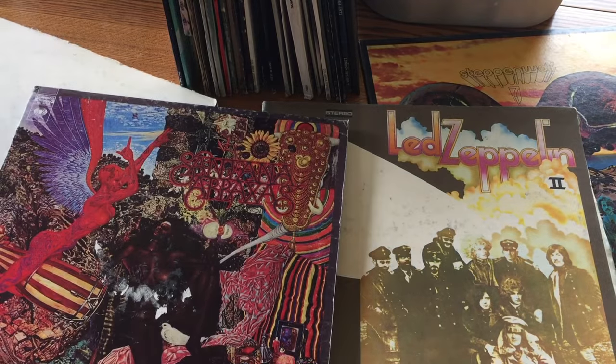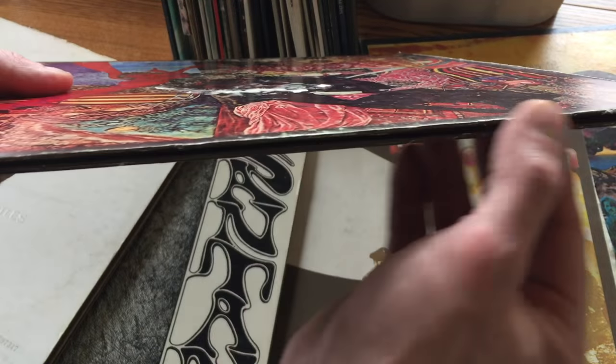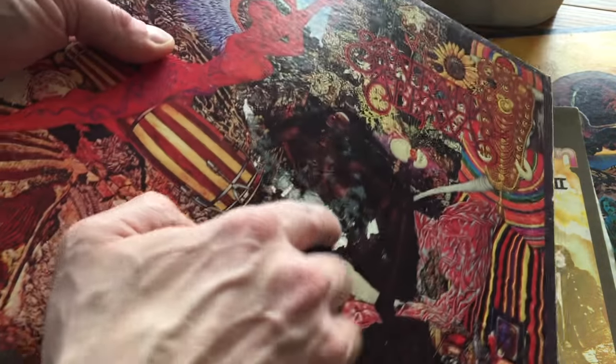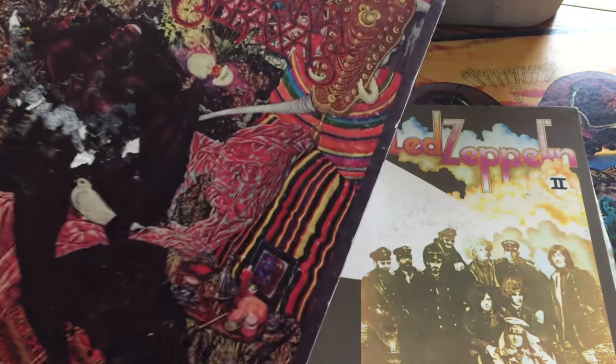When you're looking at records and you want to know what they're worth, there are a few things you've got to look at. You've got to look at the jacket — that's what the record comes in. You're looking at the spine around the edges, seeing if it's split. Looking here, it looks like the cover has some scuffing, and there's what looks like a sticker that might have been on it when it was put up for sale.